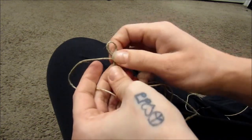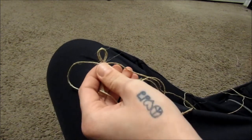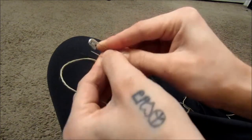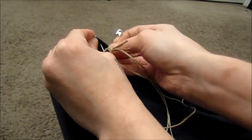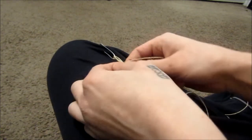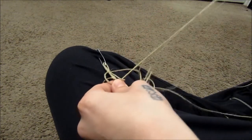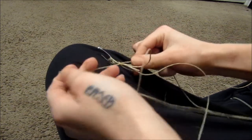Now that we have two knots on there and it's not going to move as easily, I like to get a safety pin and stick it through my loop, then safety pin it to my pants so I don't have to hold it anymore, and then I continue making my knots around my hemp necklace, making sure to keep these little ends in here until they are gone.